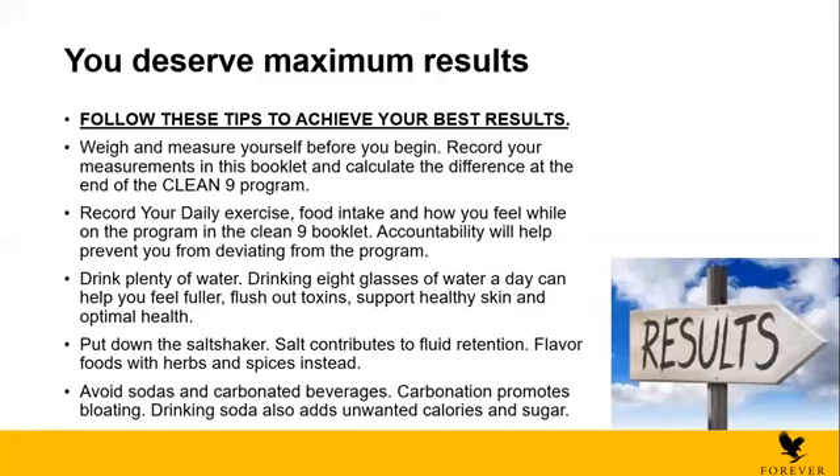Also, put down the salt shaker — salt contributes to fluid retention. Try not to add salt to your diet and flavor your foods with herbs and spices instead. And lastly, avoid sodas and carbonated beverages because carbonation promotes bloating. You will feel bloated and digestion is going to be uncomfortable. Drinking soda also adds unwanted calories and sugar. These are some tips to follow before starting or while on your C9.